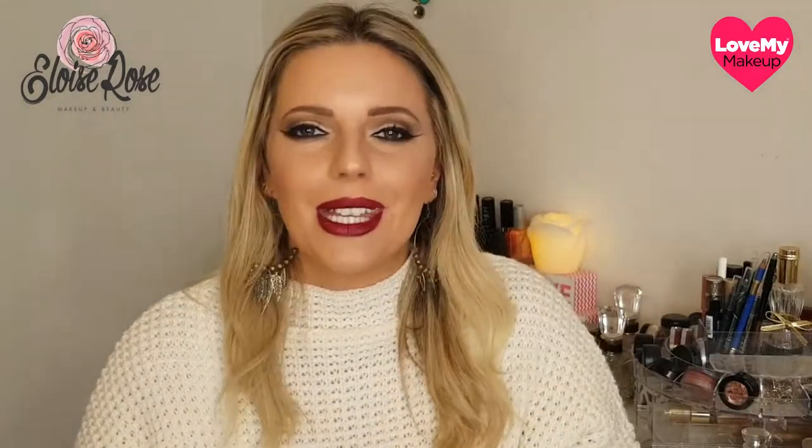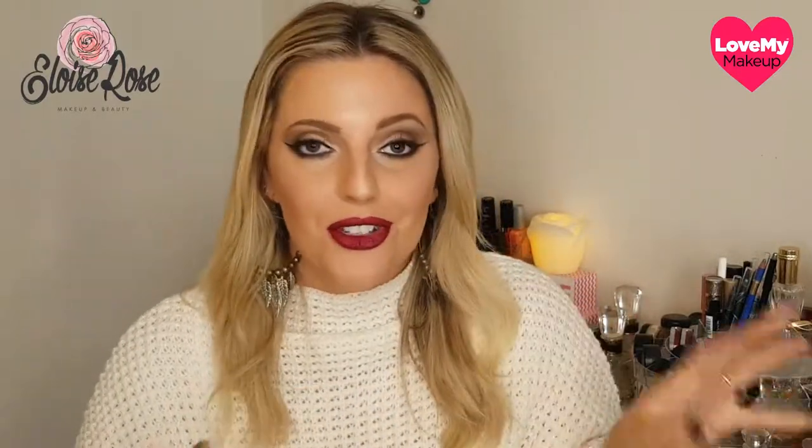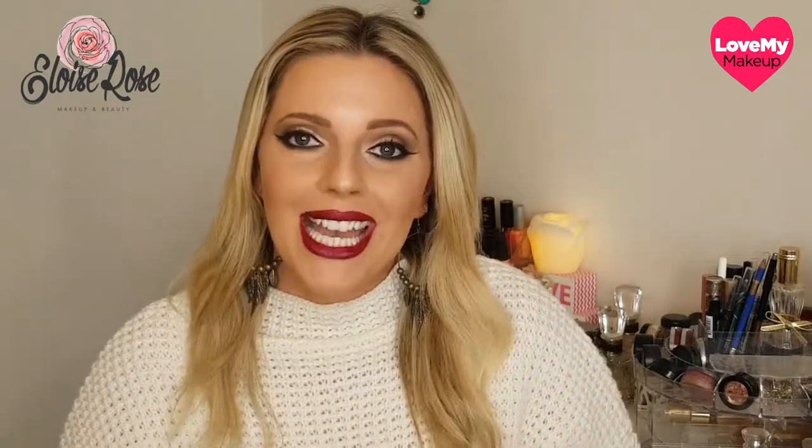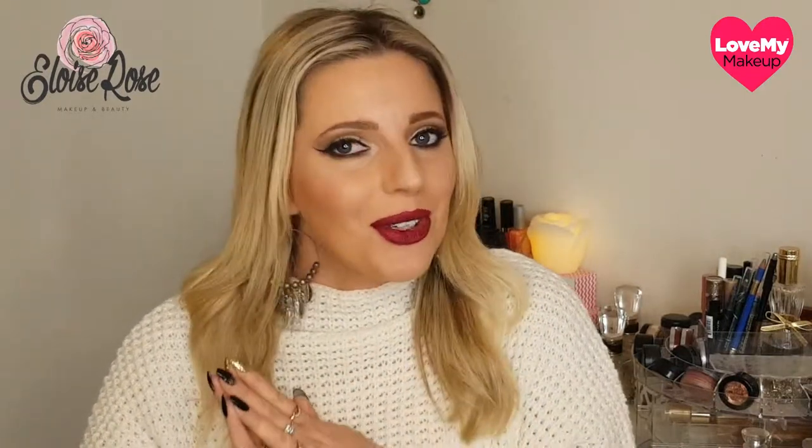Hey everyone, welcome back to my channel. This look I've done is a little bit dramatic, a little bit dark, but today's been quite gloomy and wintry so I felt like doing something smoky with a wintry vibe. I've got some pretty new products that I've been playing with in this video, a couple of them are first trials for me and I absolutely love them. So if you want to see how this look is done please keep watching, hit the thumbs up, and subscribe down below. I upload every week.